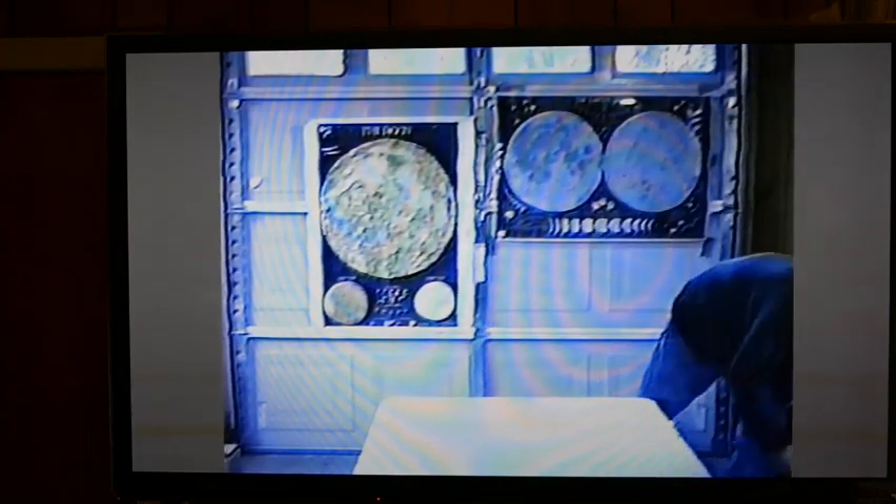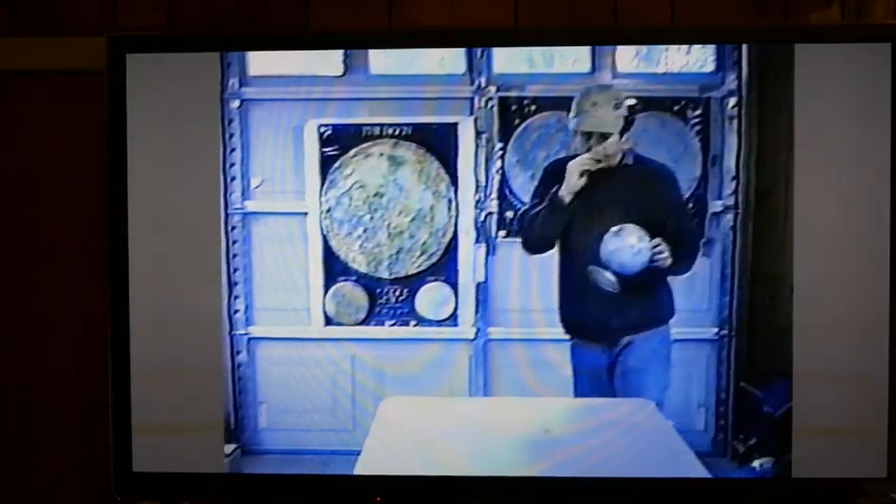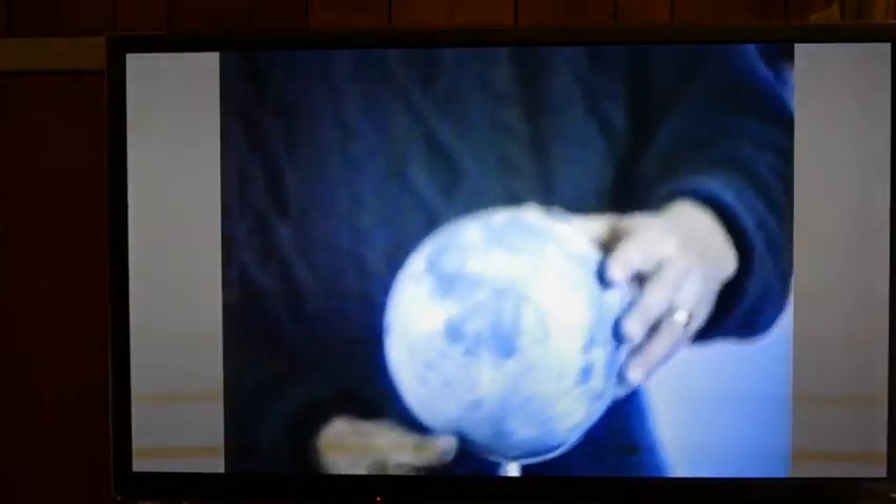Here's another moon globe I have. I'm telling kids that only one side of the moon faces the earth the whole time — that it's not spinning around — and that we didn't know what the other side looked like until we were able to send spacecraft there to photograph it. This globe was made during that early exploration time, when the Rangers and Surveyors were active, before the landings on the moon and before the moon was completely mapped. So there are large portions on the back that are blank.